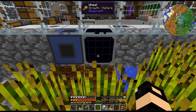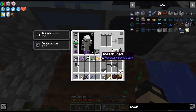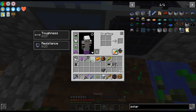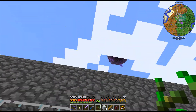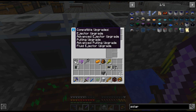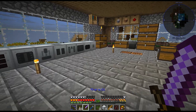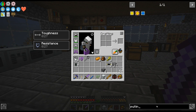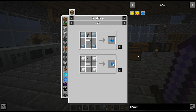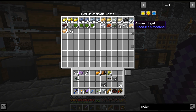It is distilling — looks like it is. So it doesn't appear to need a view of the sky. It doesn't, but as we can see it's quite slow, and it doesn't accept overclockers or anything because it doesn't use any power. I do need a fluid pulling upgrade, which needs one of those.